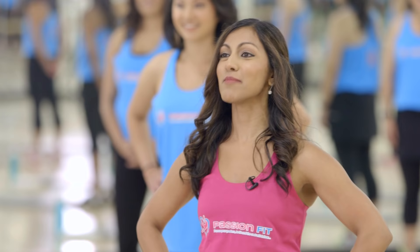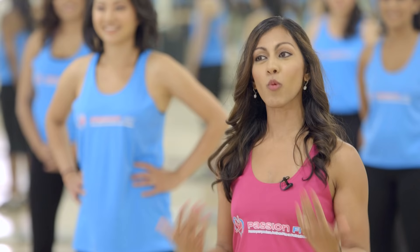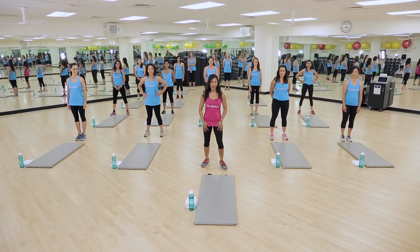Hi guys, I'm Rena Vacone, the founder of PassionFit, and I'm so excited to bring you my third workout video series for YouTube, which is a Total Body Sculpt workout. I'm also very fortunate to have some of my dearest friends and family here working out with me today. For our workout today, all you're going to need is a towel, an exercise mat, and some water. We're not going to be using any equipment, just our own body weight. So get ready to work your body from head to toe and have a great time.